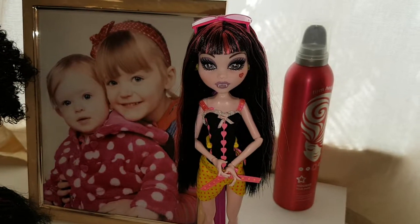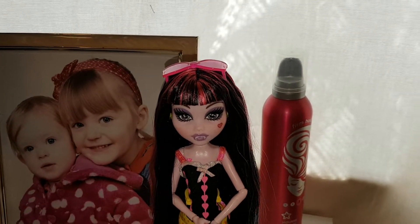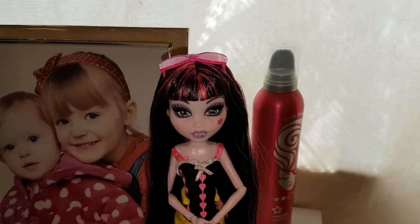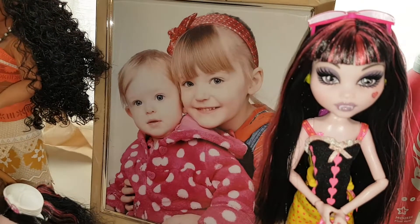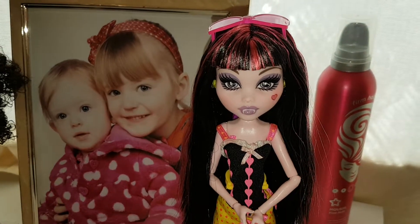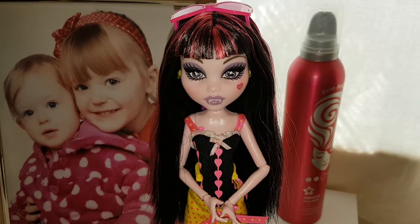Hi everyone! I was really lucky to get hold of Gloom Beach Draculaura. She was second hand but she was displayed so she was in perfect condition, and I'm just going to do a quick review on her. I've got Cleo, Claudine and Frankie in the re-release packs but they didn't do a re-release of Draculaura, and I always really wanted her. I managed to find her and I love her.